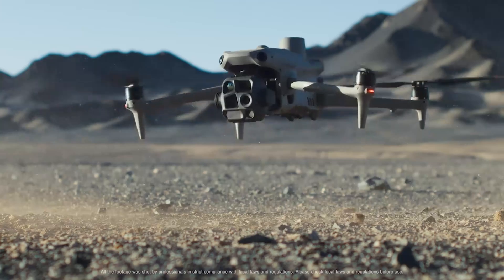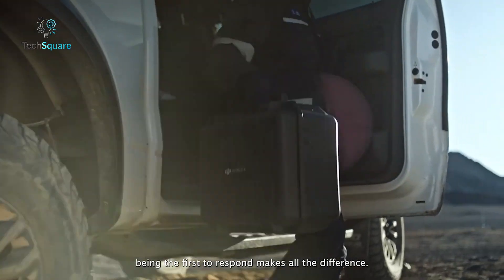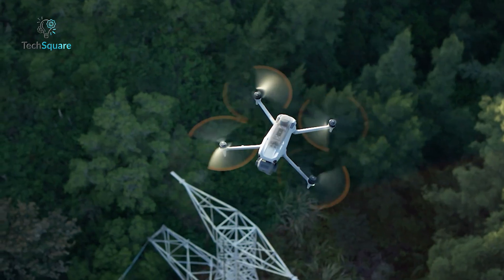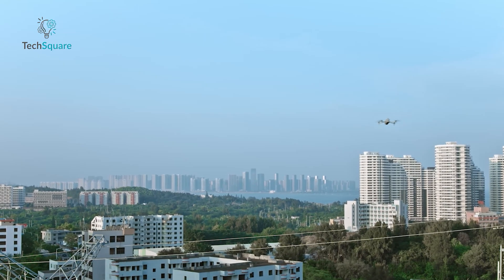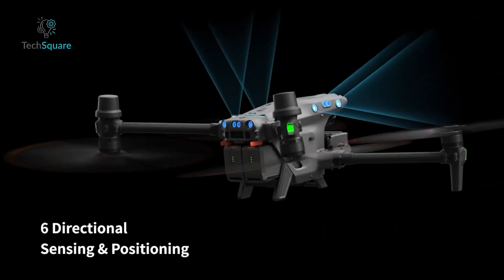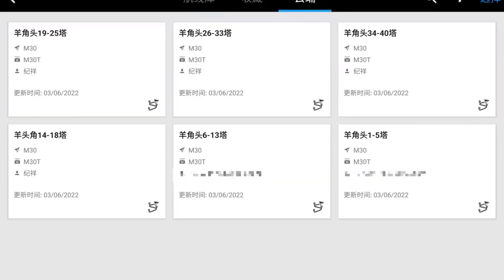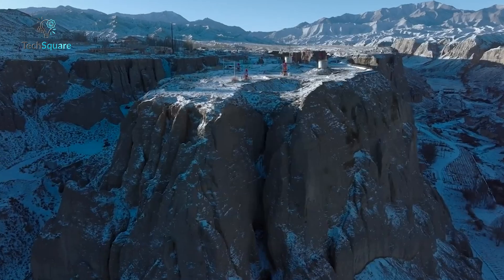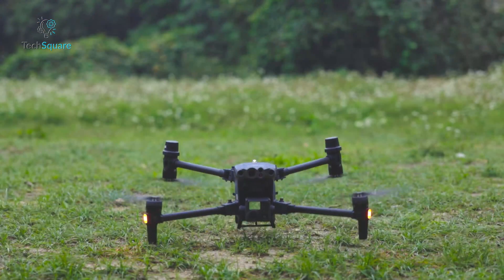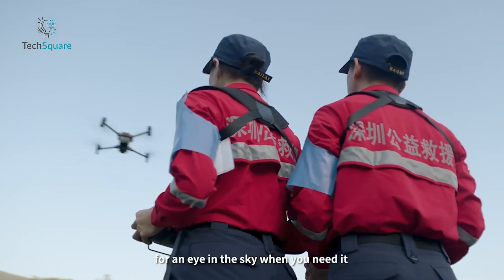The MATRIS 4 series emphasizes simplicity and reliability. With its lightweight frame, it's designed for easy handling and fast deployment, and features 360-degree obstacle avoidance for safe navigation in tight or cluttered spaces. The MATRIS 30 series steps things up with six-directional obstacle avoidance, dual vision sensors, and a built-in ADS-B receiver that alerts pilots to nearby manned aircraft. It also boasts an impressive maximum altitude of 7,000 meters and can fly at speeds of up to 23 meters per second, making it ideal for demanding environments where safety and precision are non-negotiable.